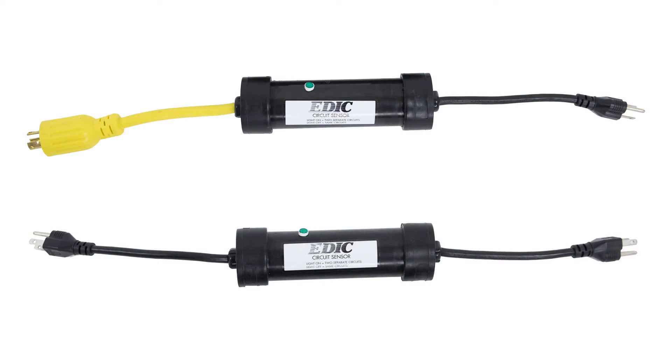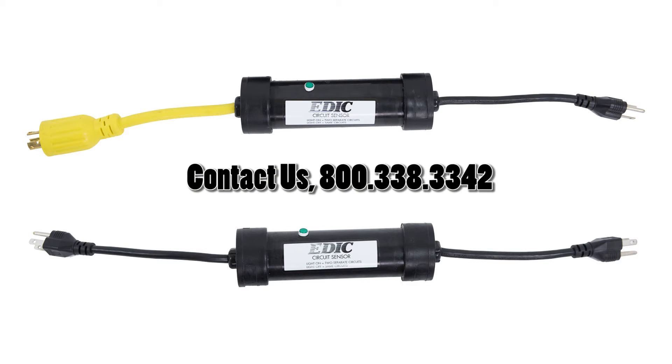That's it. Now it's safe to fire up your machine and get to work. To add an EDIC circuit sensor to your toolbox, contact us today so we can connect you with your local distributor.